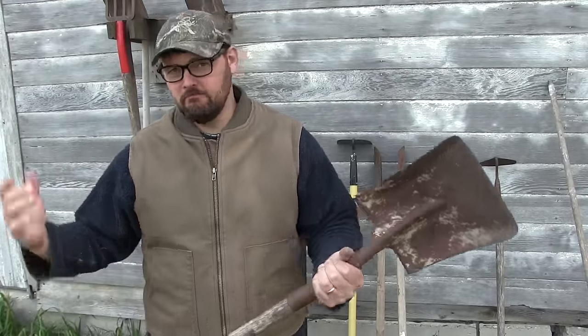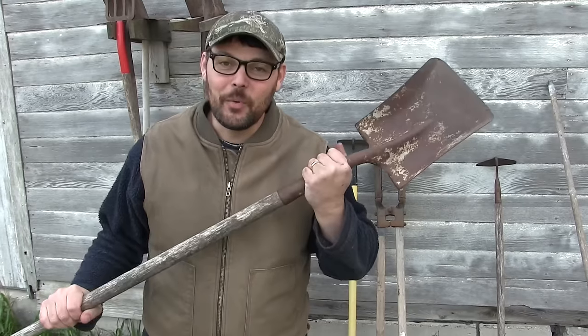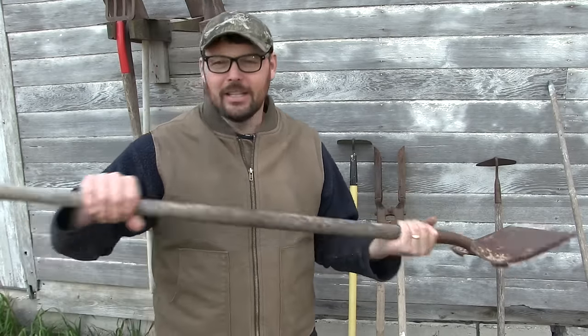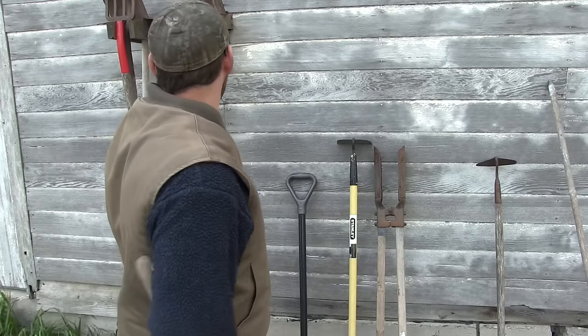Let's start with the very basics: the shovel. This is a square-nosed shovel, and a good shovel is about as good as a good shovel — that's about all there is to it. Buy a quality tool. You're going to want a square shovel and a round shovel. Generally you'll pay a dollar or two for a decent shovel at a yard sale or flea market. Of all the tools you're going to need for homesteading, nothing is more important than the shovel. You're going to find uses for it every single day.